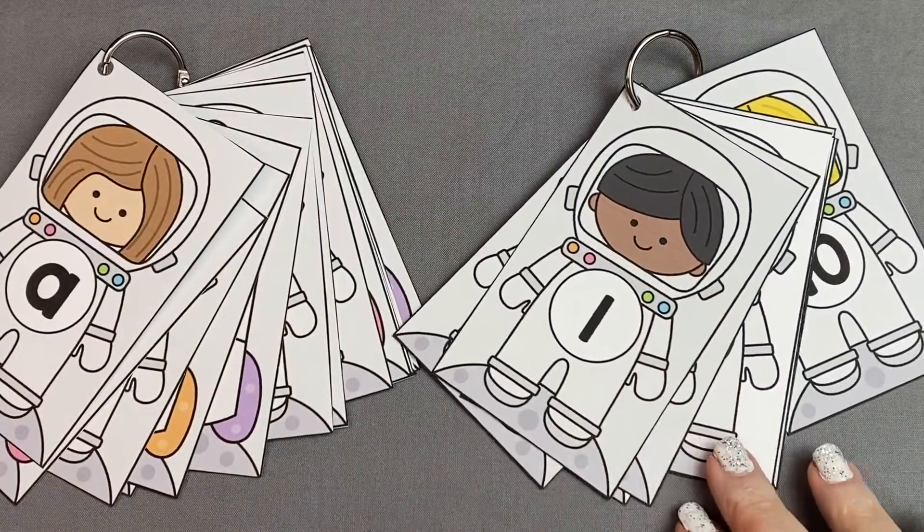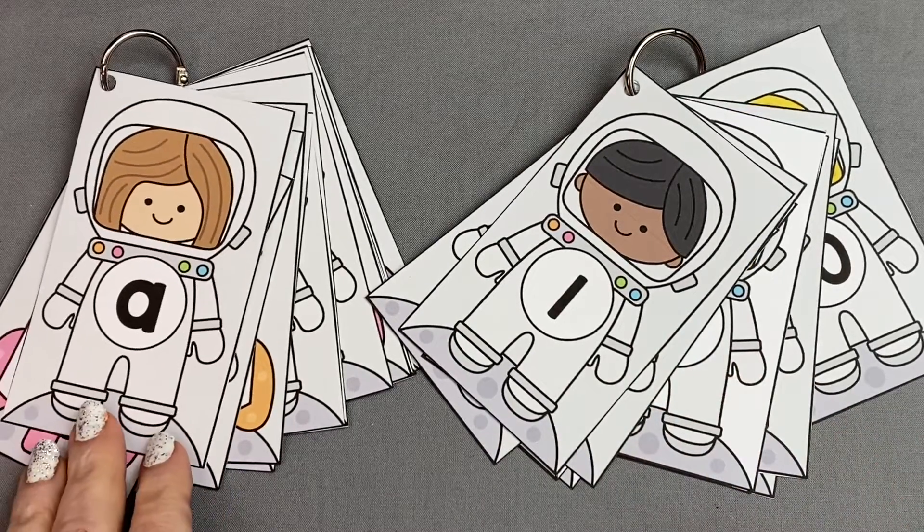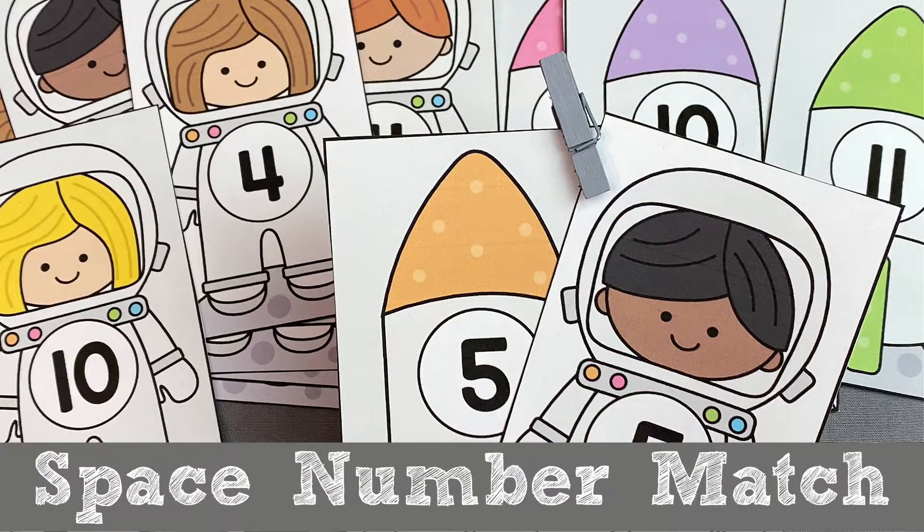If you like the ideas and materials I present in these videos, please consider liking, subscribing, sharing, and commenting. For Space Number Match, I'm Shelly LeVette with ChildCareLand.com — thanks for watching.